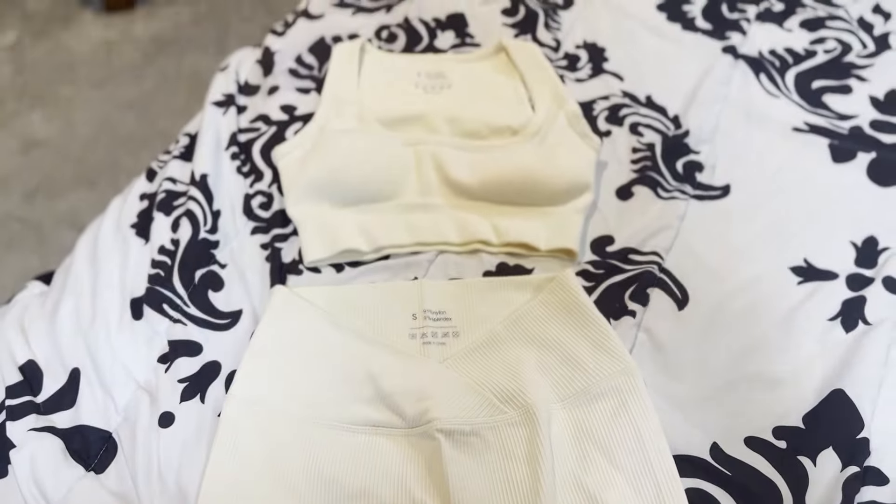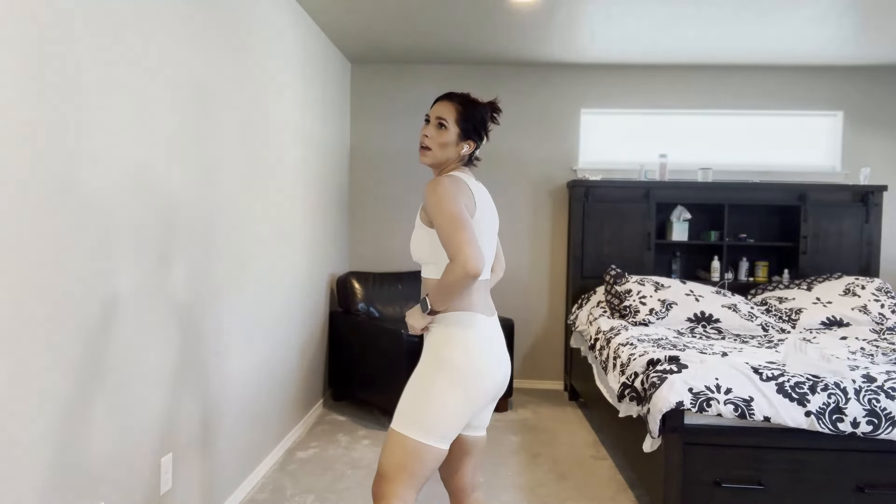This set is super cute. The only thing is I ordered a small based on the size recommendations on the page, and I think a medium would do me much better. This is okay, but it's pretty tight. I think I'd be more comfortable in a medium. But I love the color and the way it fits. Look at that booty — it's just cute and fun. If you feel good, you do good.